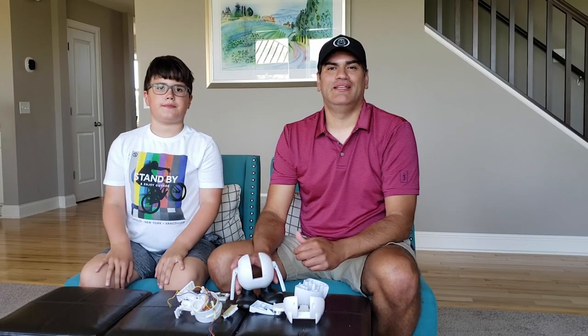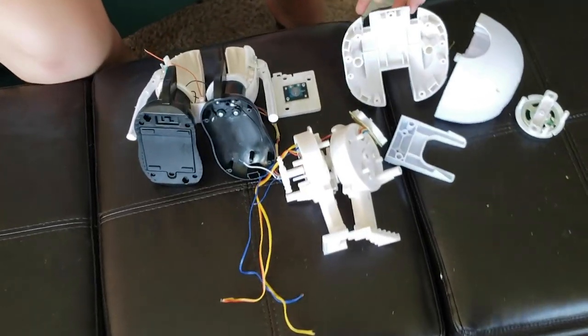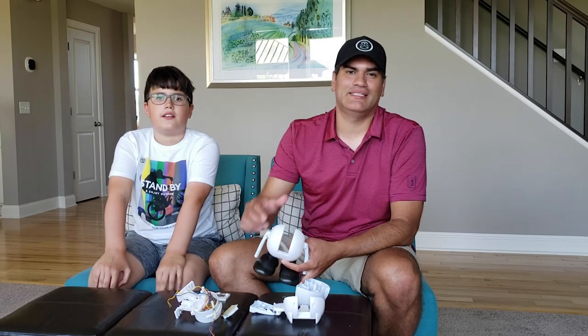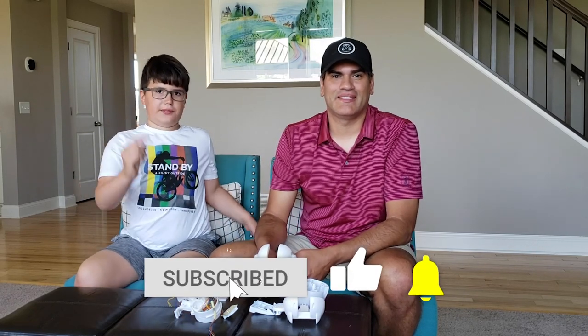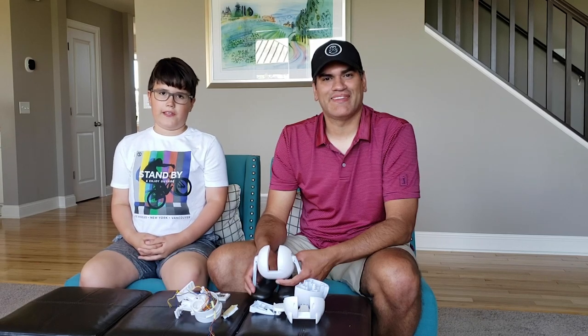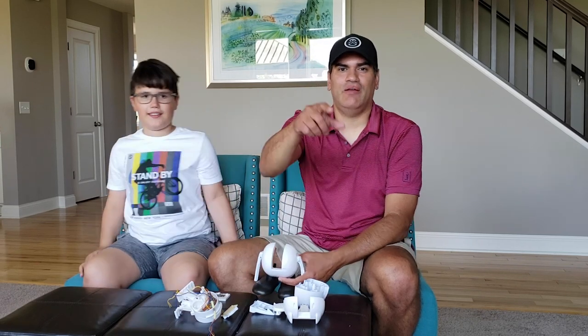Alright guys, well there you have it — another product cracked open for you guys. This time the Minion Tumblin Stewart. I had a ton of fun cracking this thing open with you guys and I hope you guys did as well. Until next time, don't forget to smack that like button, subscribe, and hit that little bell to get notified every time we upload a video. We'll see you all next time!